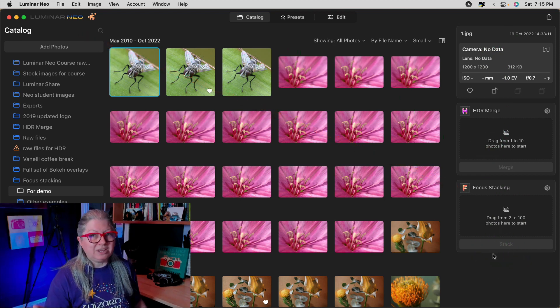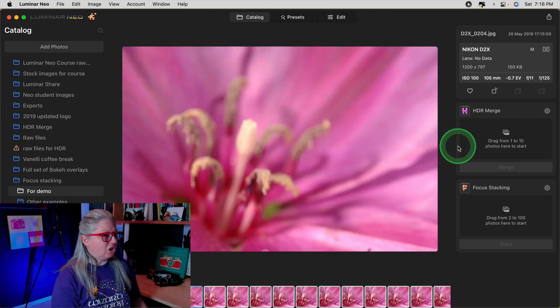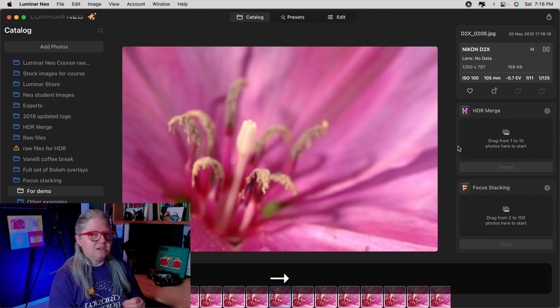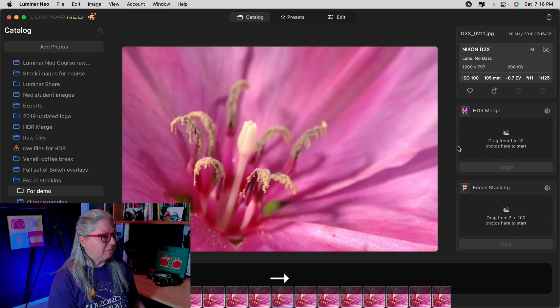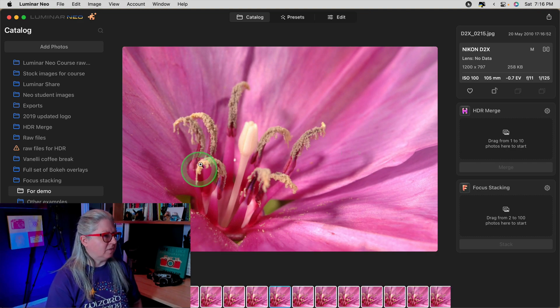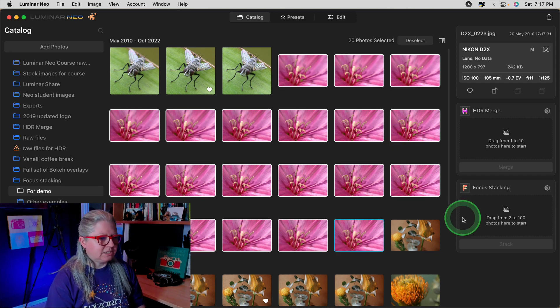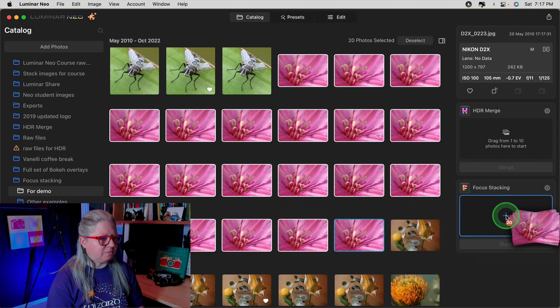Now let's take a look at how easy it is to use. I'm going to grab this set of images of this pink flower. If we look through them, they were shot at different focus points — this is what you need to do when doing focus stacking, especially for macro images. You'll notice the focus is shifting a little bit each image, moving from the front to the back of the flower. In this case there are 20 images, and you can drag between 2 to 100, so you must have at least two images to use this extension. I'm going to grab all 20 and drop them in.